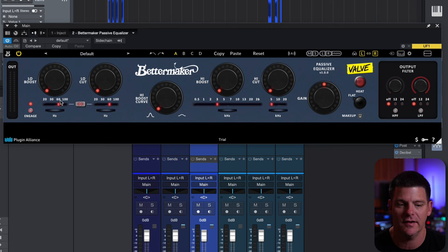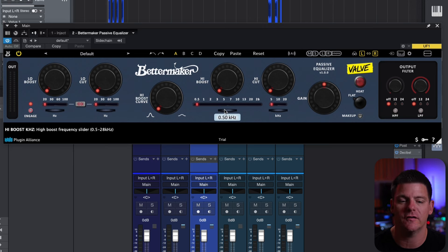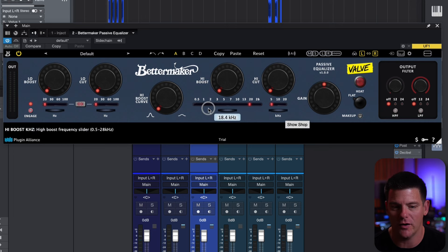What's interesting about this is it does have the usual EQ frequencies that you would find in most Pultecs, but you can go in between and dial this in to whatever frequency you want — from 20 all the way up to 100 for the low bands, and then a much broader frequency spectrum on the high boost than any Pultec, from 500 Hz all the way up to 28k. Sometimes it's kind of annoying to be fixed on a Pultec EQ, and this allows you to go anywhere you want.